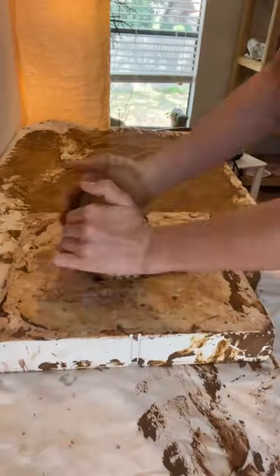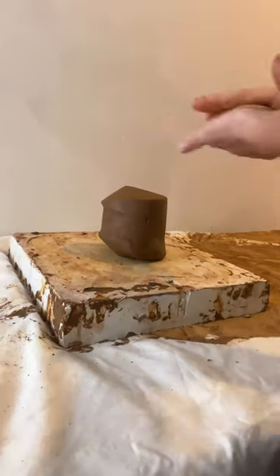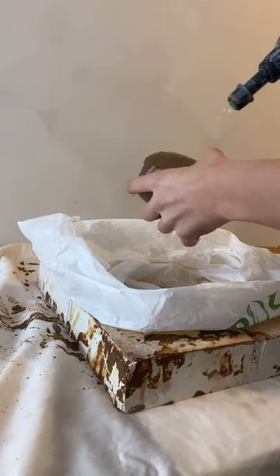I ended up leaving mine a little bit too long, so I spritzed it with a bit of water. It turned out to be this beautiful chocolatey brown color. I'll wrap it in plastic for a few hours before throwing it on the wheel to make some test tiles.